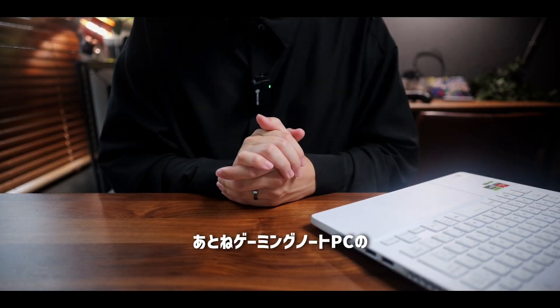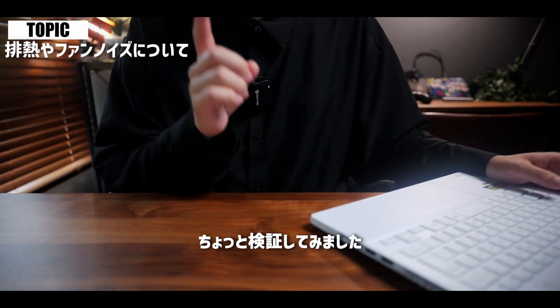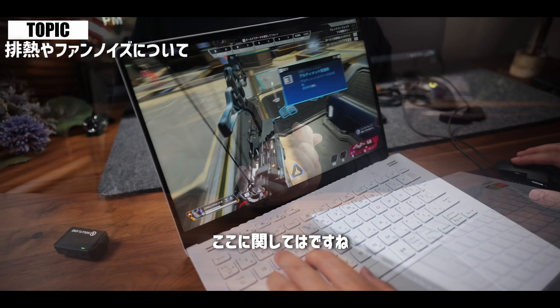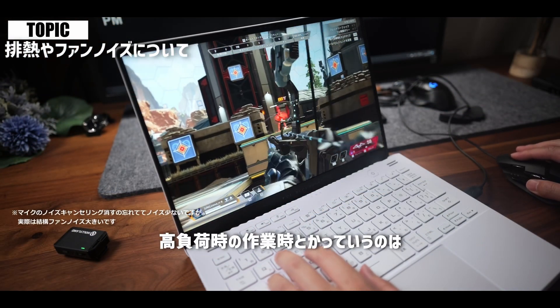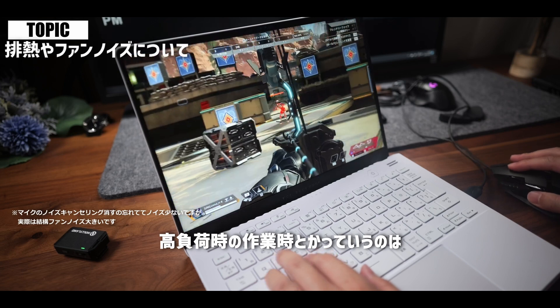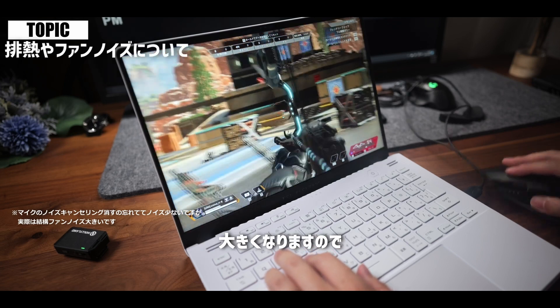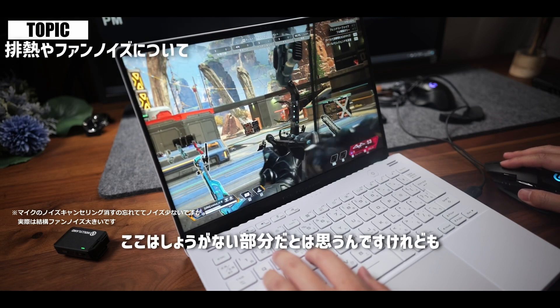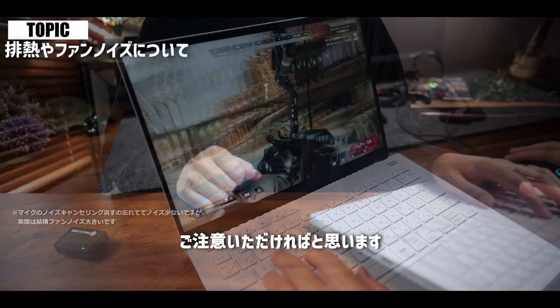ゲーミングノートPCの宿命ではあると思うんですけれども、排熱やファンの音についても検証してみました。熱はやっぱり持ちますし、高負荷時の作業では結構ファンがわーっと回っている音が大きくなりますので、ここはしょうがない部分だとは思いますが、そこまで大きな変化はなかったということでご注意いただければと思います。